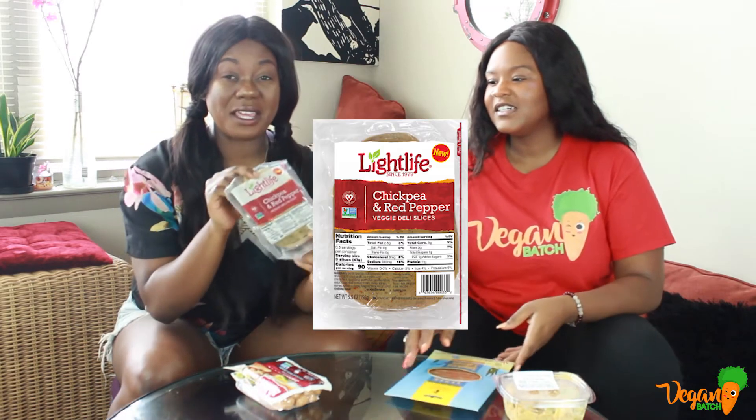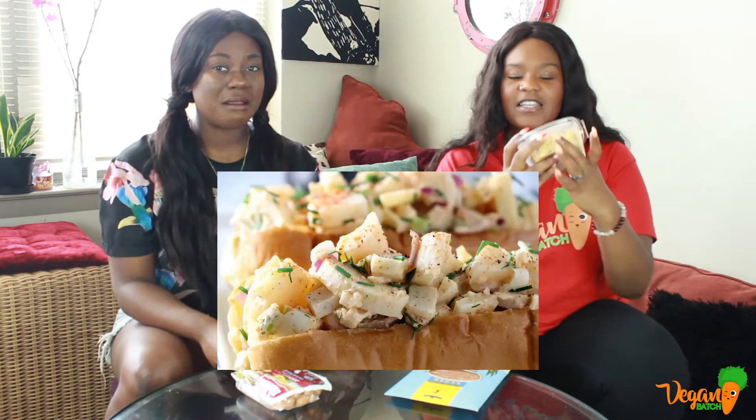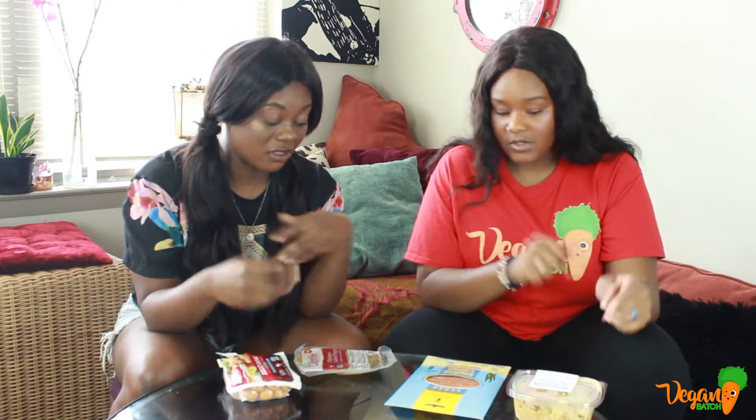We got chickpea and red pepper deli slices, vegan lobster rolls, some smart dogs — veggie hot dogs. Now to some of y'all that might not be weird, but we've never tried a vegan hot dog before, ever. Nor salmon, nor the deli meat like this, nor a lobster roll. None of this have we tried.